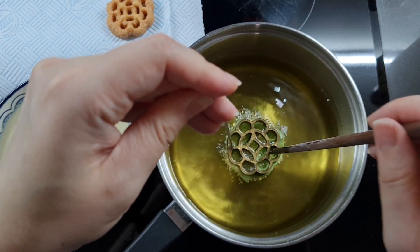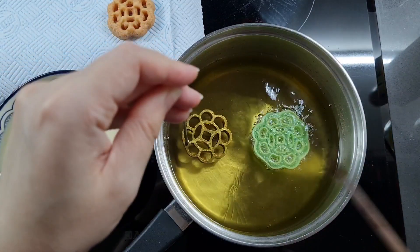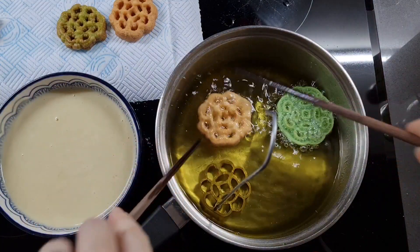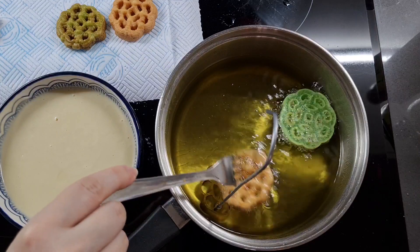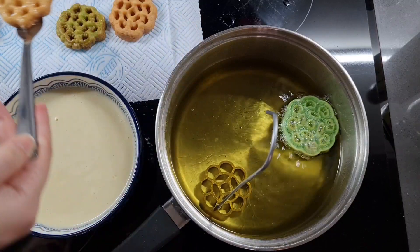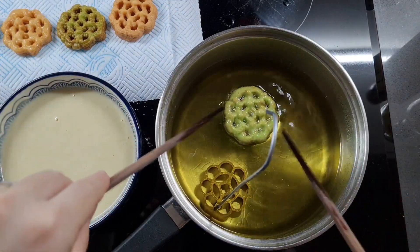Don't worry if that happens — just use a toothpick to gently poke out the cookie, and then make sure you preheat the mould thoroughly again. Once they start going golden brown, give them a gentle flip over to give them an even colouring. Just one more minute or two, then take them out and drain on some paper towel. Be careful though, because while they're still hot they're a little bit soft, so you don't want to bend and break them.